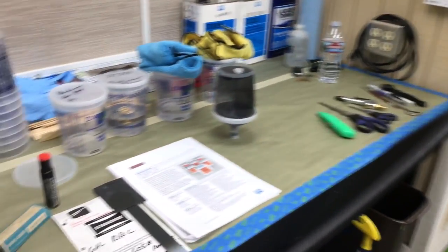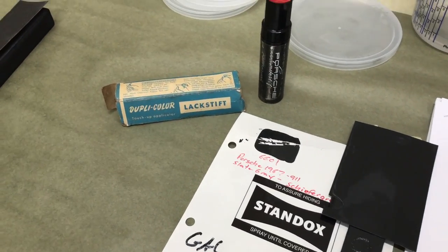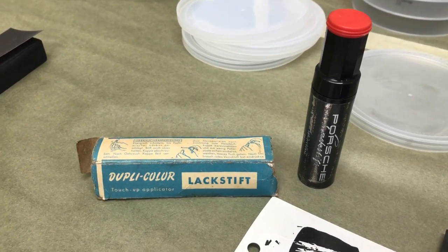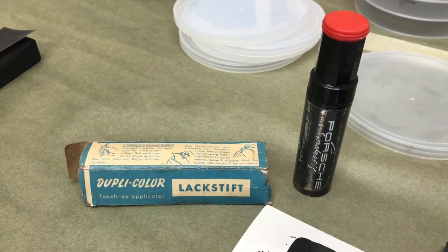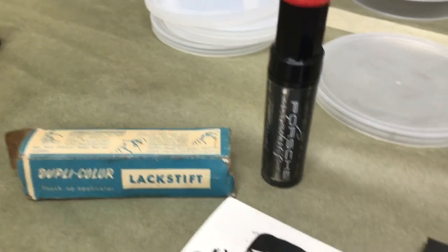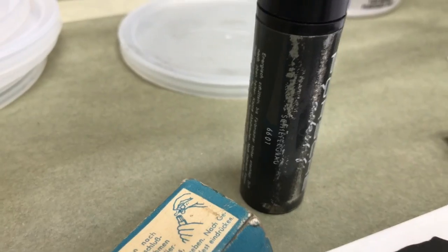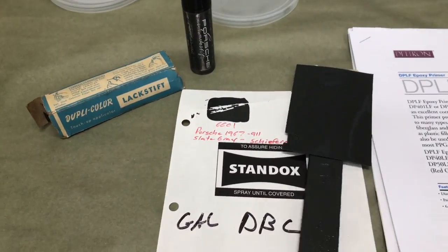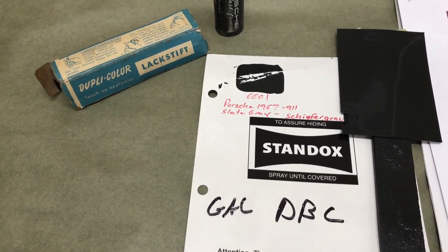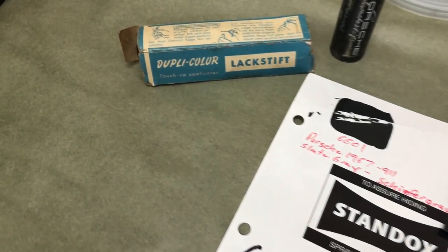Let's take a look at the color and see how we got to our 6601. So here's a little bit of Porsche archaeology. When I found this car, inside the driver's side door pocket was a tube of original Porsche touch-up paint — it's a 6601. And this car, even though it's a 67 model, 1966 was the production year for this car and it came out the later part of '66, so it was a '67 model.